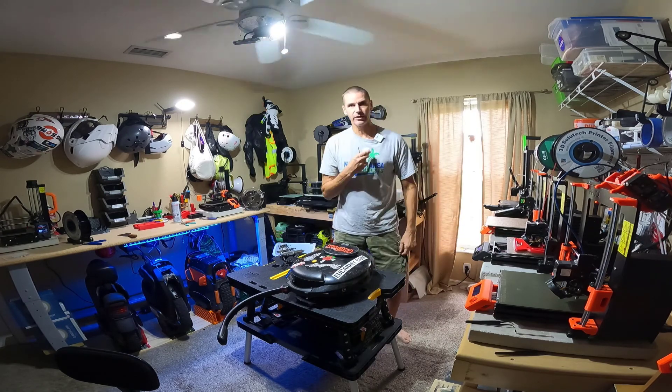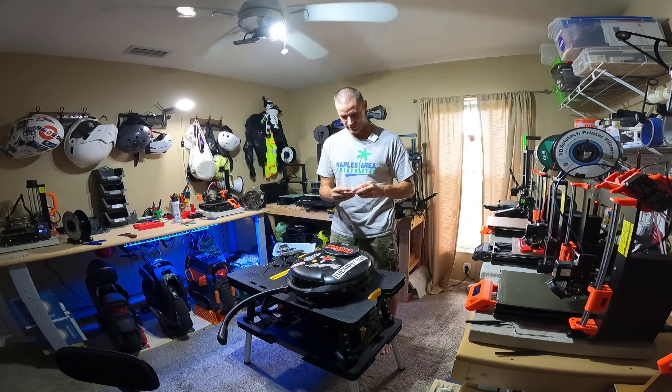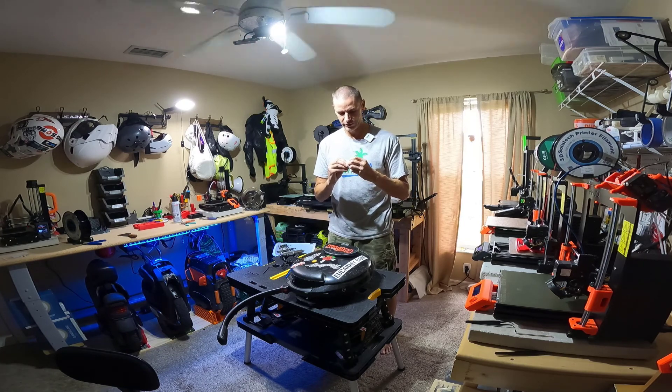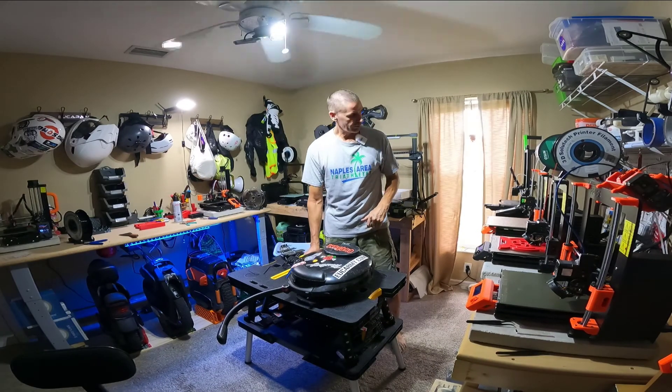I did a little research online to see what's required to replace it, and I think it's something I can reasonably handle. And if you didn't notice, I got a new wireless go mic. Unfortunately, this dead cat does not want to stay on at all — it just keeps popping off. It's driving me crazy. So let me try to fix that.